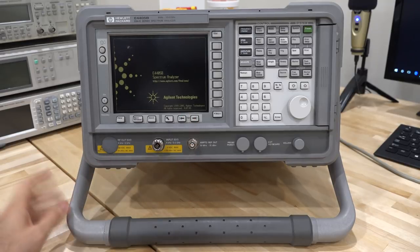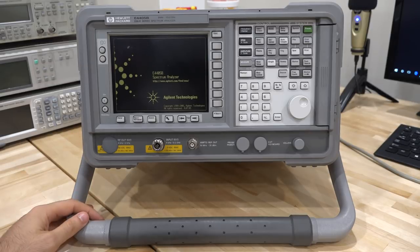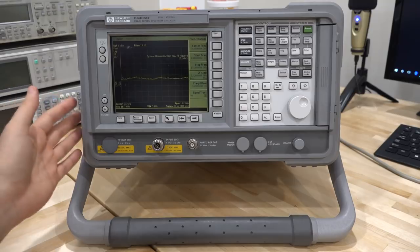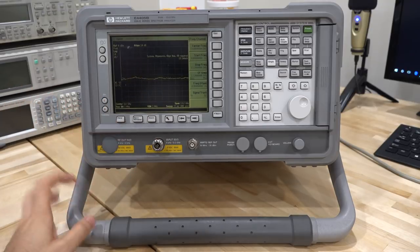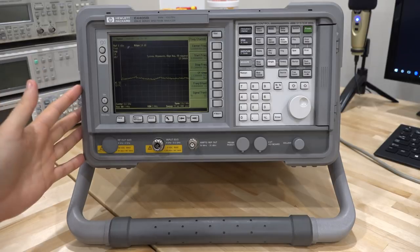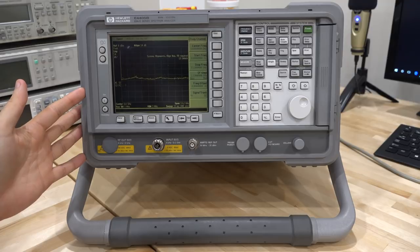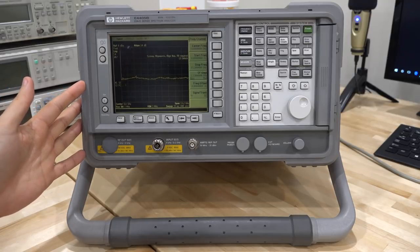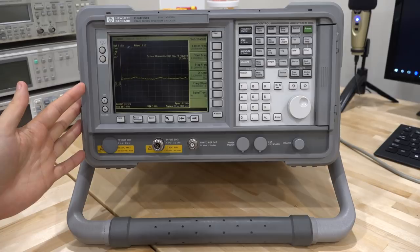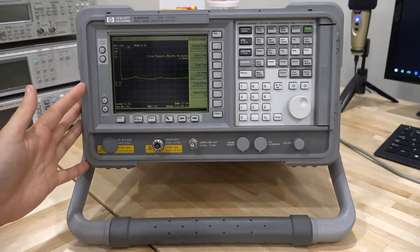Right now it says the firmware is 0705 — I'm not sure how old that is. And when it boots up, you get this system alignment error: 'LO unlock.' The old one had essentially the same problem, except the LO system on this is quite complex, so it doesn't mean it's the same exact component. There are so many components and blocks along the LO chain, and you're going to get a similar error — the LO being unlocked — so we're going to have to find out where the problem is.